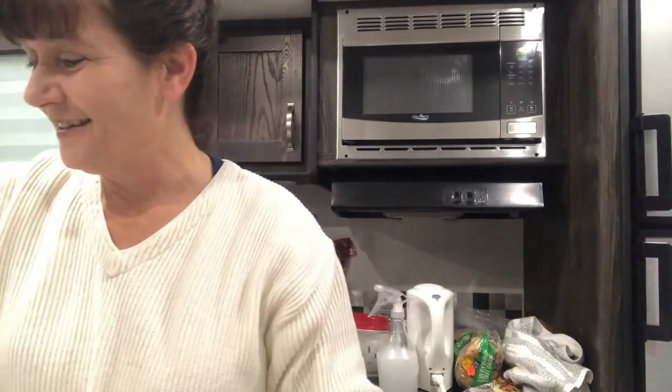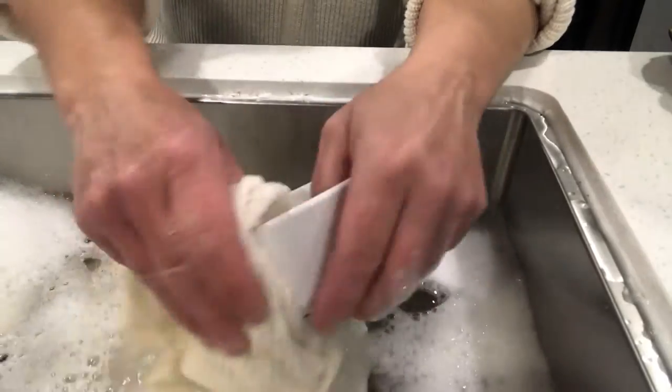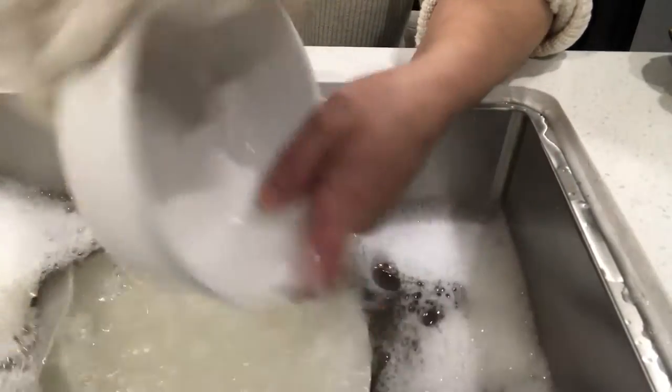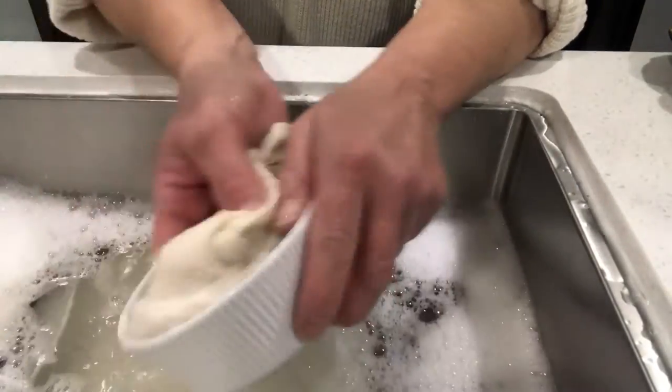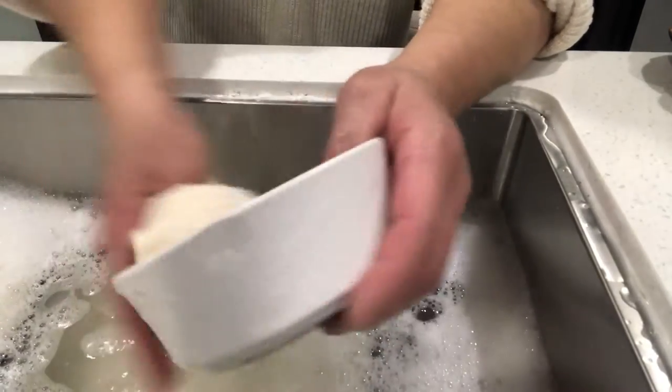It gives your dishes a little bit of a chance to — all of a sudden magically — it's a lot better. Much easier. Now bowls are the same thing. You want to make sure you get that rim, because somebody might have had soup out of it and you want to make sure that you're going to get any germs off of the rim.